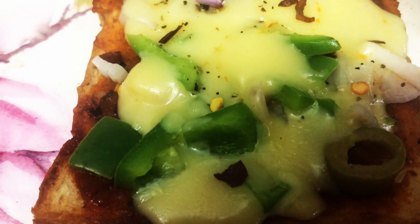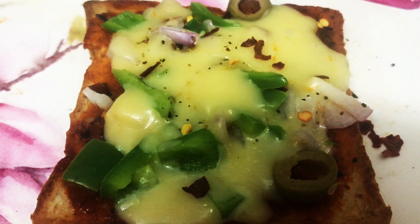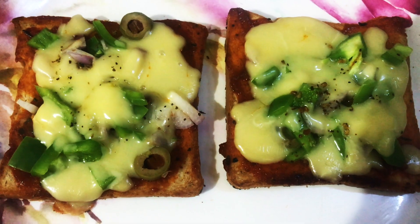Now add some chili flakes on it. Thanks for watching! If you like my recipe, please press the like button.